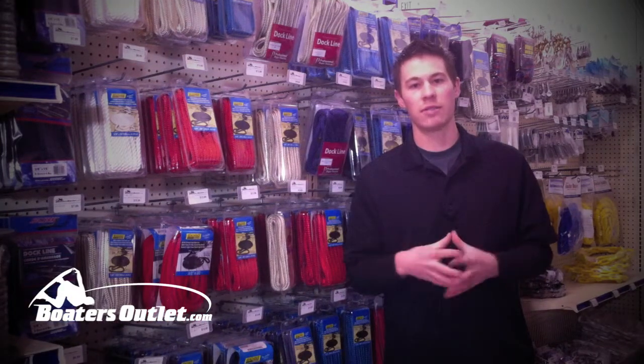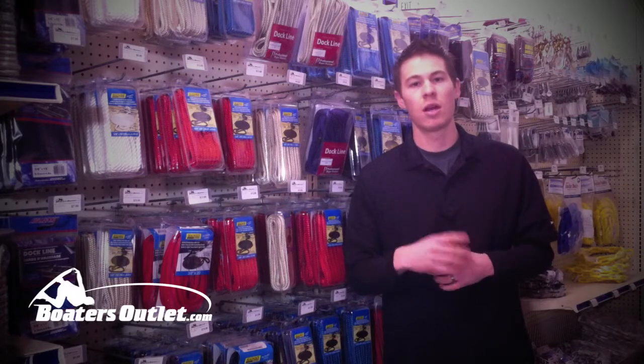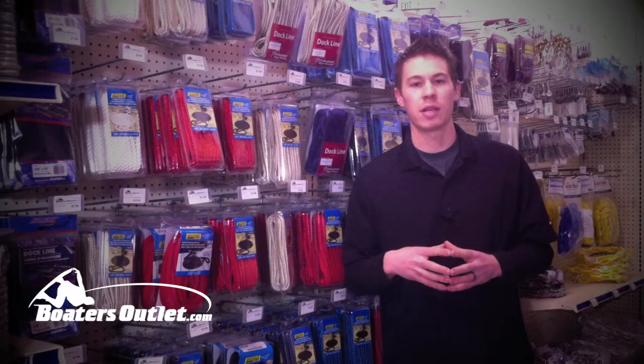So that's pretty much it for dock lines. If you have any other questions, feel free to email us, call us, or come into the store. Definitely check out our website at BoatersOutlet.com.